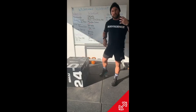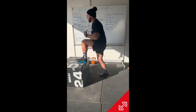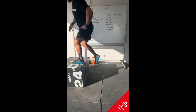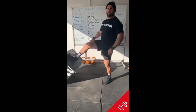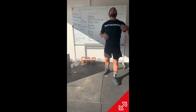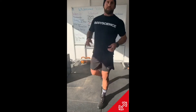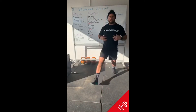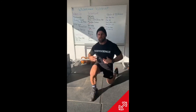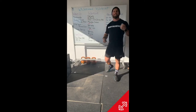20 seconds work, 10 seconds rest of step-ups — just stepping up, stepping down. Try and alternate, standing tall. If you're a bit of a mad dog you can box jump it. If you don't have access to a box, forward lunges for 20 seconds is also fine. Eight rounds, 20 seconds work, 10 seconds rest of step-ups.